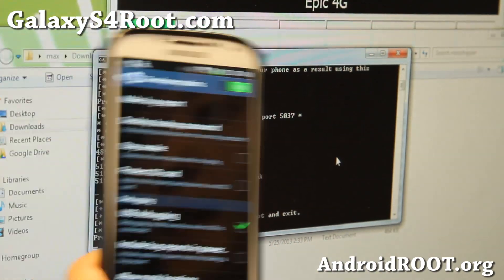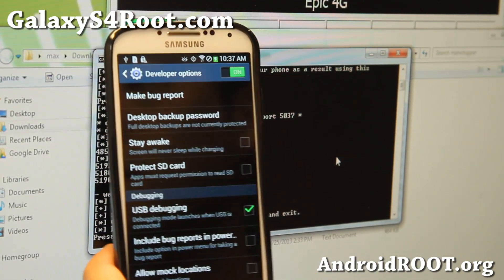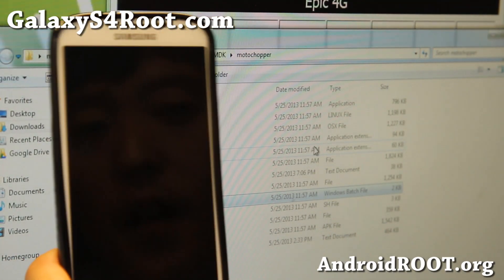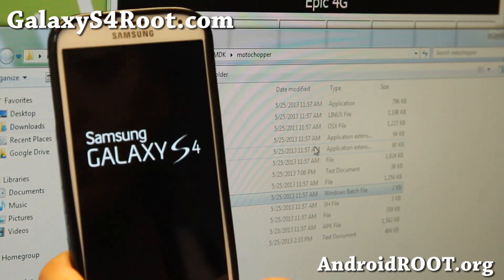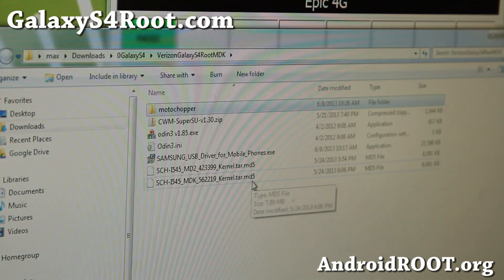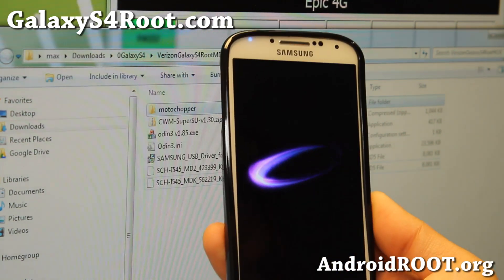Go ahead and hit enter and your phone will reboot. You'll have a fully rooted Verizon Galaxy S4. But because you're on the MD2 pre-release kernel, some things like Wi-Fi might be broken. So we're going to go ahead and reflash the stock kernel back, and you'll have a completely rooted phone with everything stock.